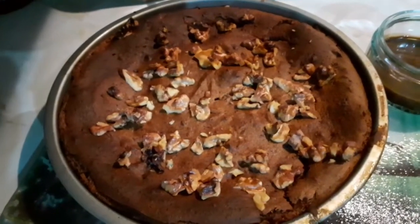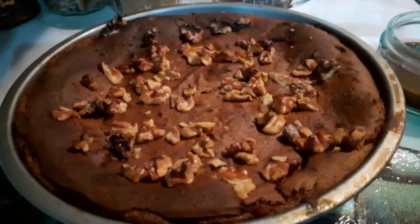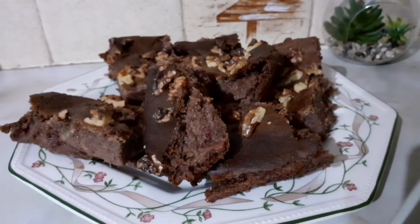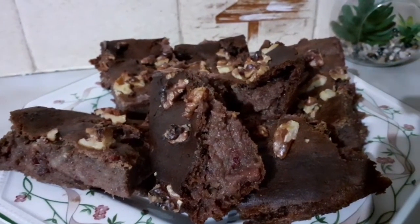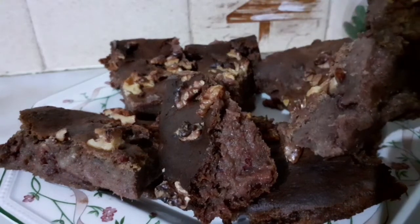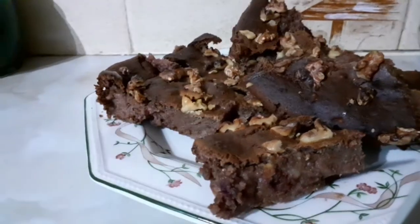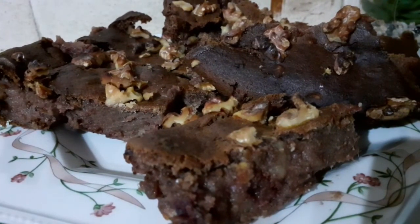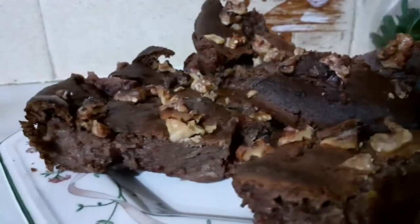Guys, my walnuts and dates cake is all ready to be served! Look at it — the walnuts and date cake is ready. Can you see it? Look at the color! I tipped in a little bit of coffee — can you see the color it gave? This is the more healthy version: just dates, no egg, made with yogurt.